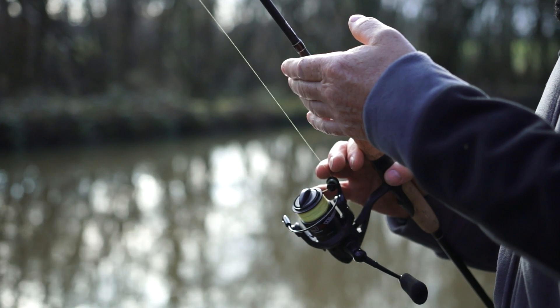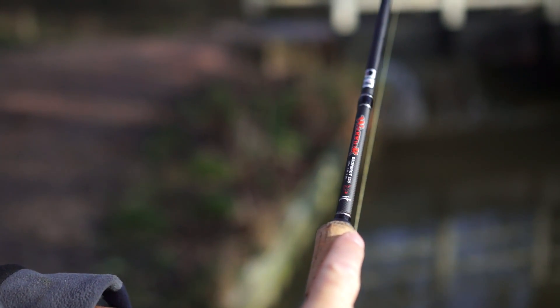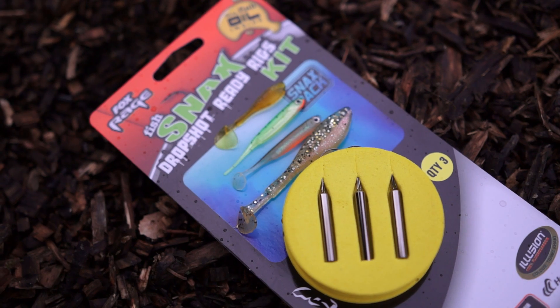If you're looking to give drop shotting a go, this is a really affordable way of doing it. What we've got is a Warrior drop shot rod, 1000 size reel, torque braid and the starter kit — all for £80 from your local tackle shop.